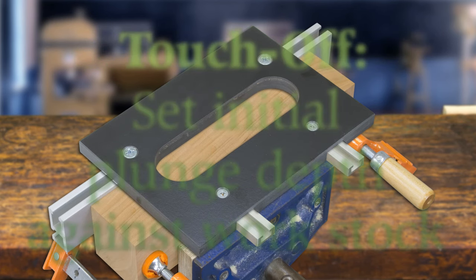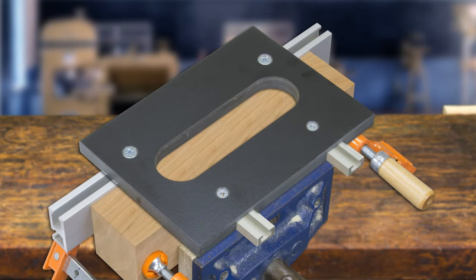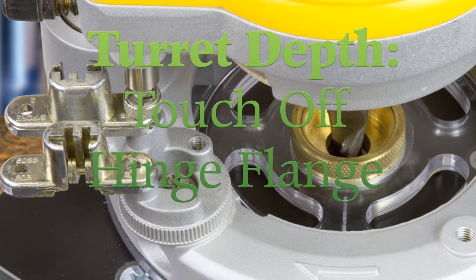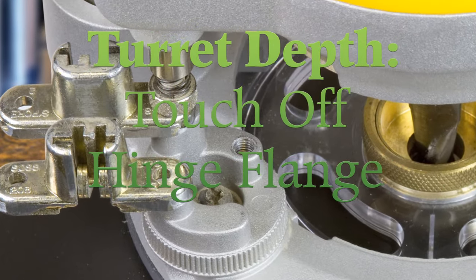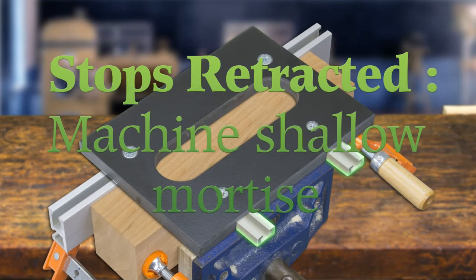After installing the bushing and bit in your plunge router, set the bushing in the opening in the hinge jig. Plunge the bit down until it just touches the edge of the work and lock it in place. Place the mounting flange of the sauce hinge between the turret and the stop rod to set the plunge depth for the long, shallow mortise. Slide the one-tracks out until they are no longer visible in the hinge jig opening.